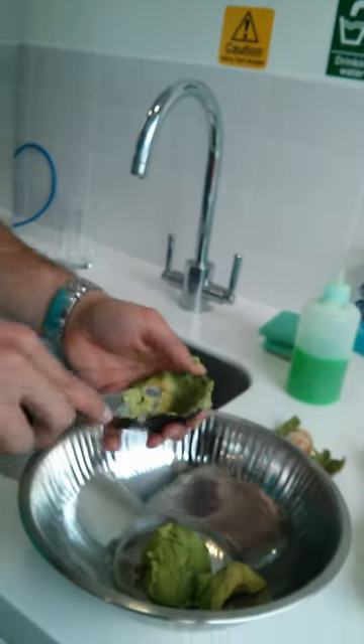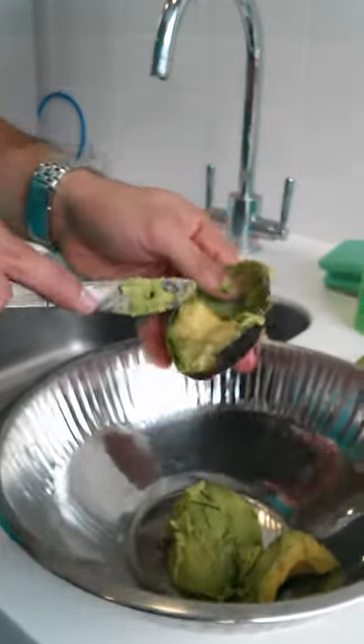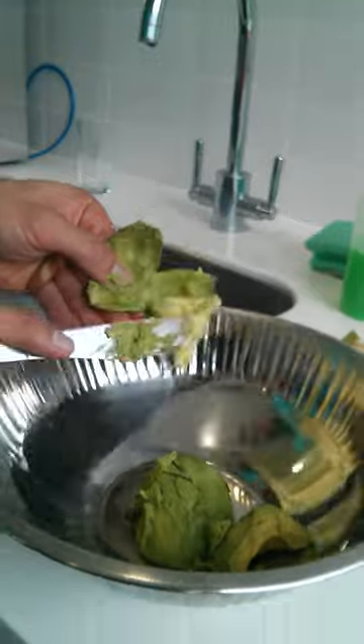Oh, hello, hi. Some guacamole for you. Completely vegan. No meat, no nothing. Just fresh veggies.